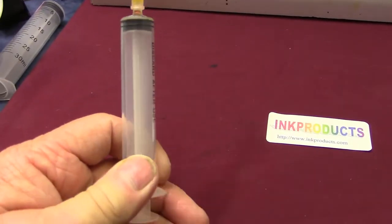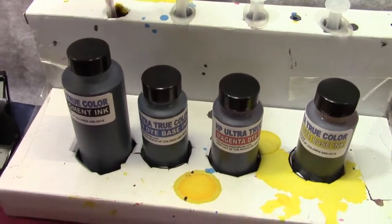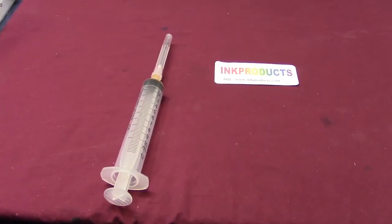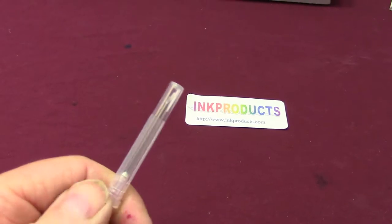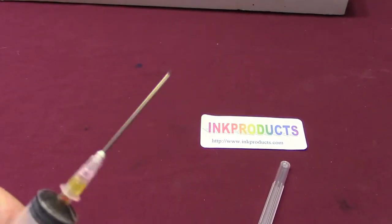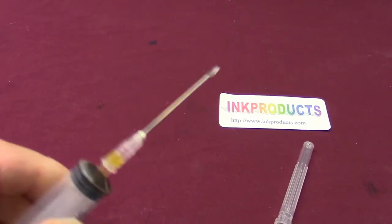You can even leave the ink in the syringe if you want. I always store them upright so they can't spill, and you want to keep them away from kids and pets. On these cartridges we use a sharp needle because we have to pierce the sponge — if you used a blunt needle, you would core the sponge and damage it.